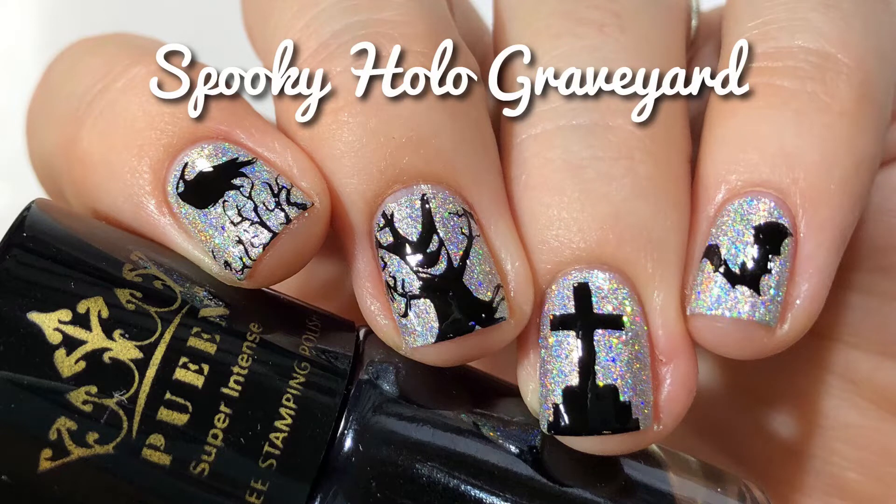Hi guys! Welcome back to my channel. Today I'm going to show you how I did these spooky hollow graveyard nails, and today's video is sponsored by Pween.